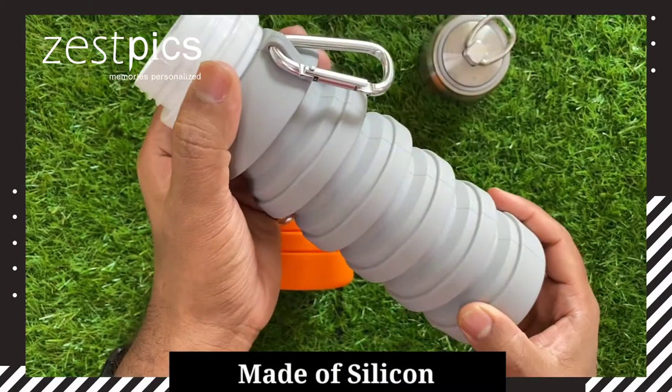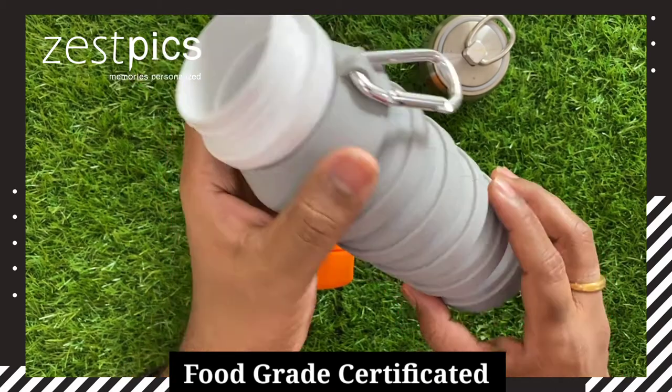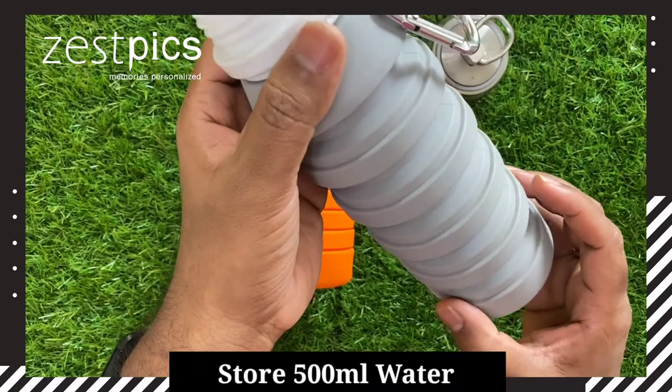It is made up of silicone and it is food grade certified, BPA free. When we expand to the maximum, we can have 500 ml of water inside it.